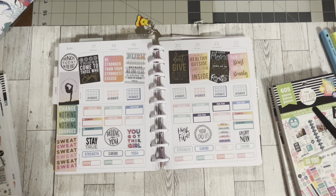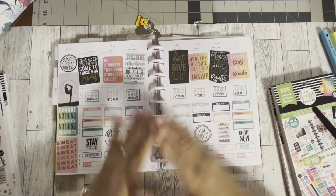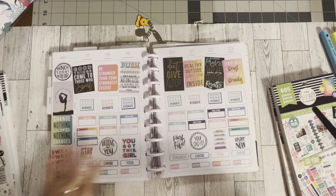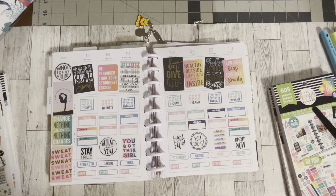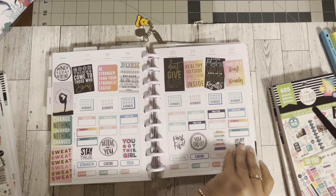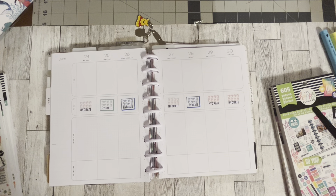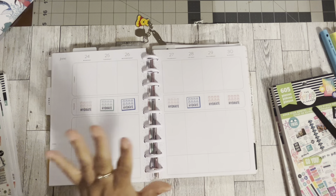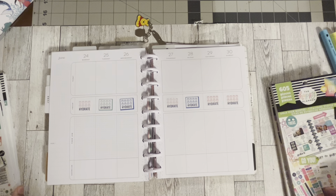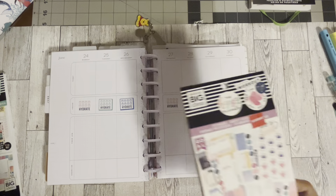Hi guys, welcome back to Estella Plans! If you are following my June fitness planner — I am so proud of myself for sticking through it. I've been trying to plan a little bit in bulk on the planner so that I have everything I'm able to track throughout the week. This is June 17th to the 23rd already planned, and we're going to do the 24th through the 30th, which is the last week of the month. I'm using all of my fitness books that I've already been using.